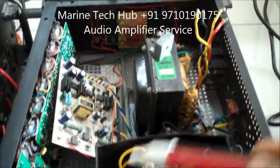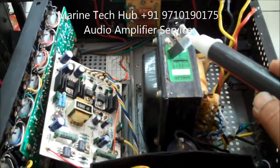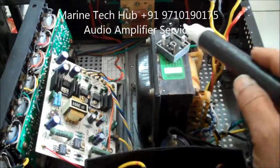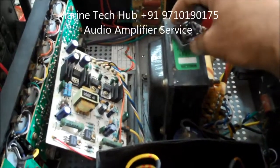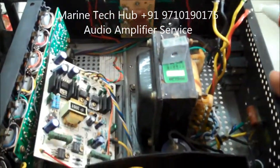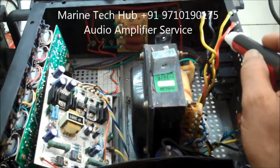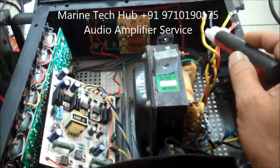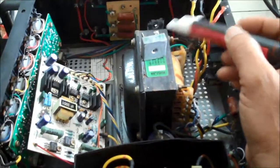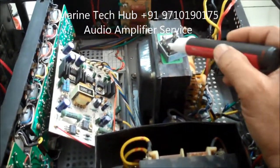Normally what happens is, due to power fluctuation, this bridge rectifier becomes defective. We have got four connections here. You can always see there will be a plus marking — the red one is the phase and the other one is the neutral. This is the AC input, and the output will be DC. If it is defective, the DC output will not come, and then you have to change the rectifier.